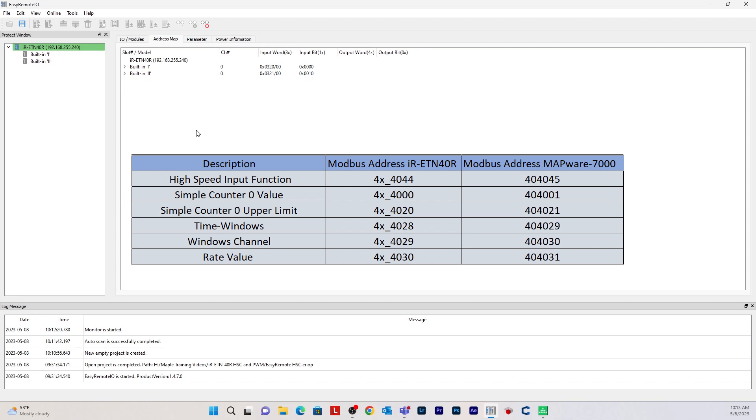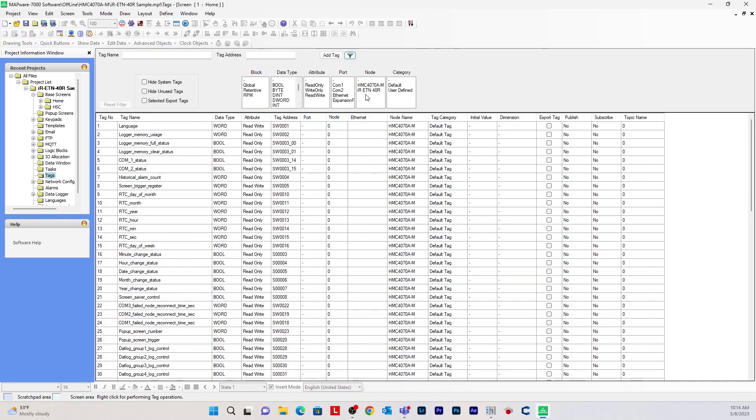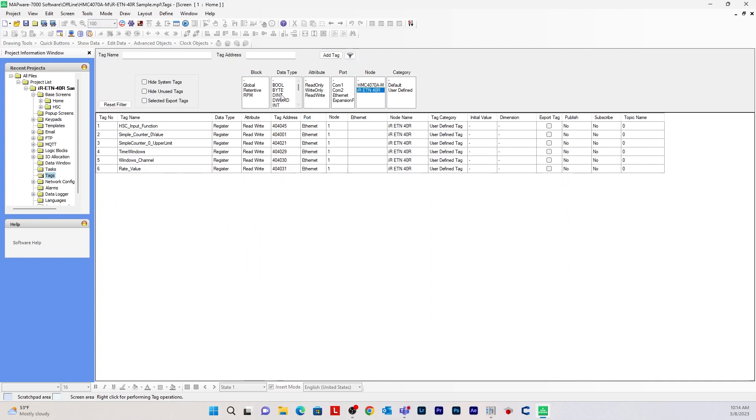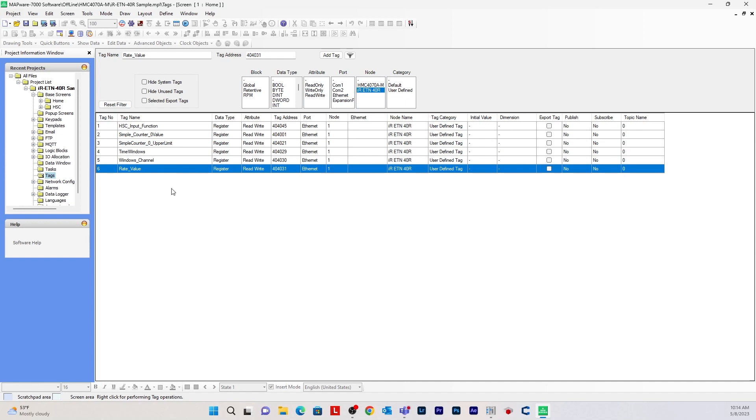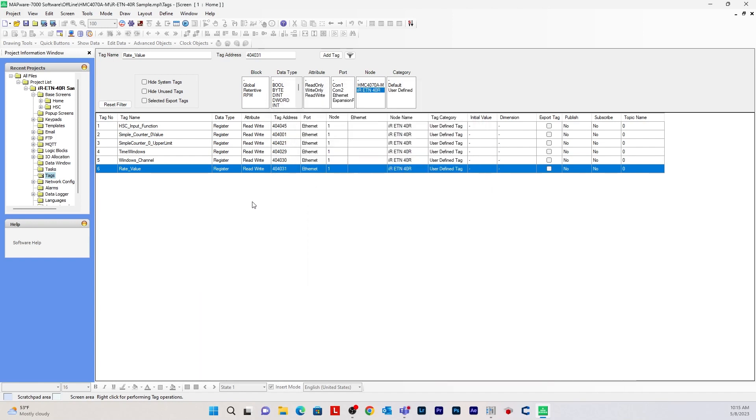These are the addresses given for the IR-ETN-40R, but in Mapware 7000 they are offset by 1. So let's go to Mapware 7000 and look at the tags. For example, the rate value on the IR-ETN-40R is 4x4030, but in Mapware 7000 it's represented as 404031 — the 0 represents the x, and it's 4031 because it's offset by 1. Now let me show you how to set up your network configuration for Modbus protocol in Mapware 7000. Go to network configuration and, since I'm using Ethernet, choose COM3, then right-click COM3 and click Add.